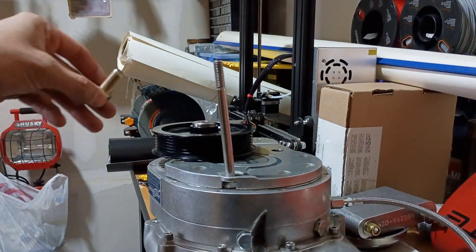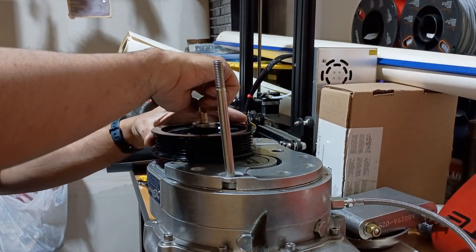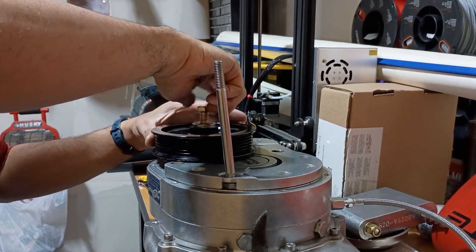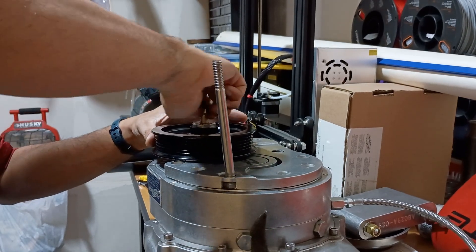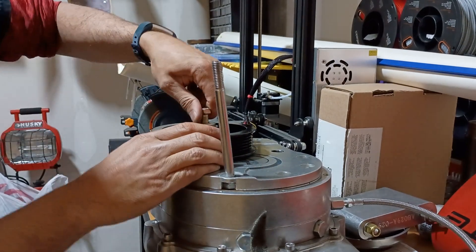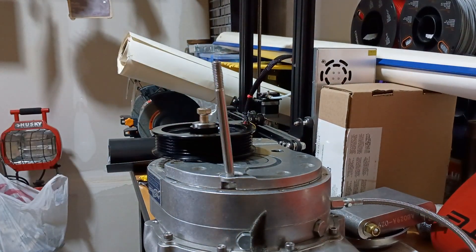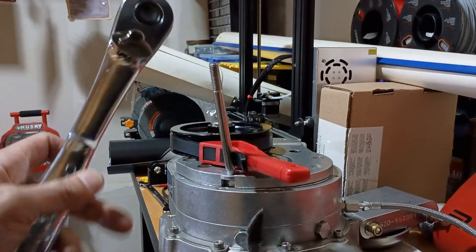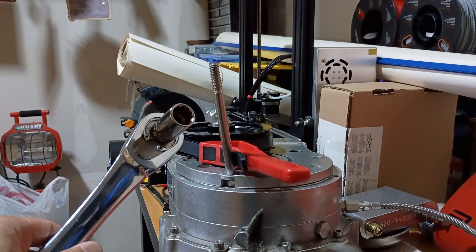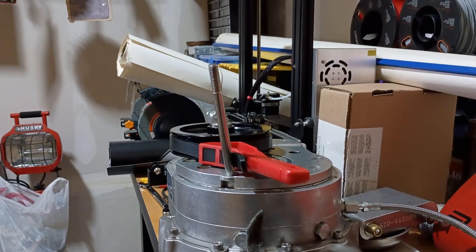About two drops of blue threadlock around here. I'll get this on with some hand tools and torque it down. I was able to get it all the way down using my strap wrench and ratchet. Now I'm going to pull out my torque wrench and get this up to 60 foot-pounds.